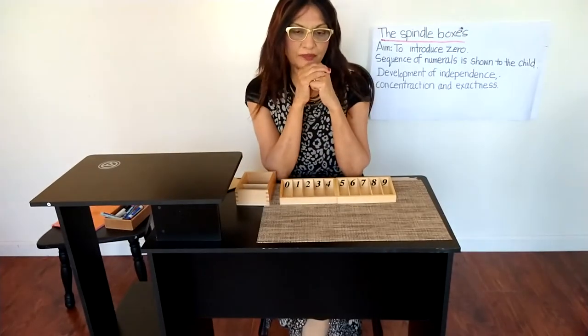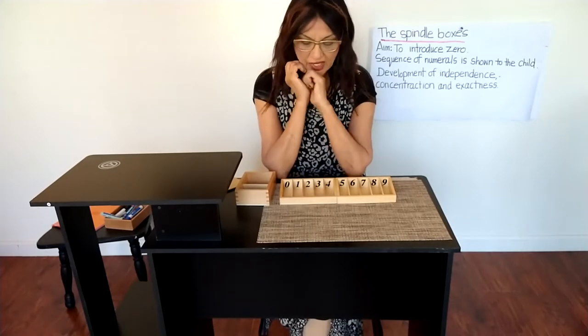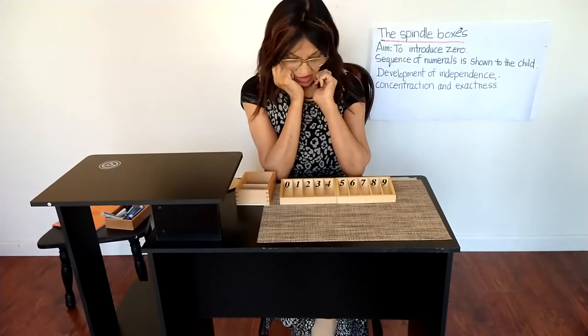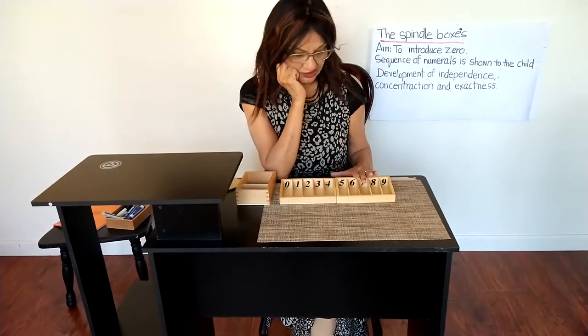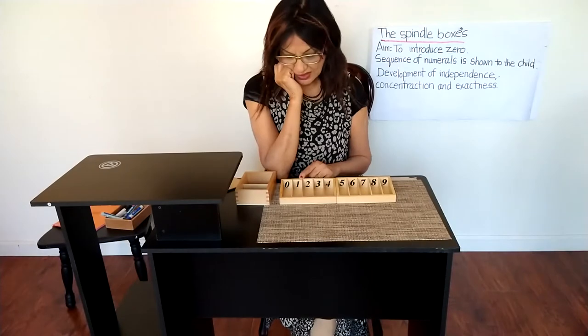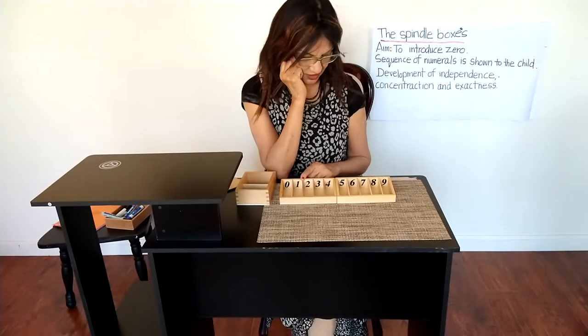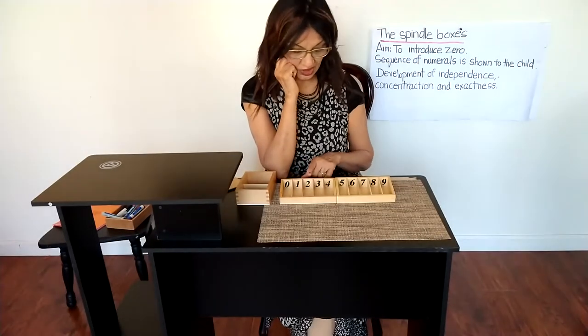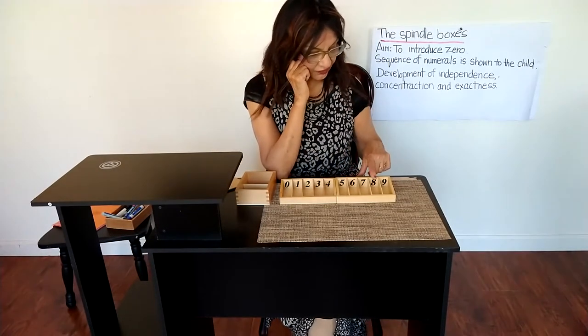Hi everyone, today I'm going to give a lesson on the spindle boxes. Here are spindle box one and there is another one. Each box is divided into five parts: one, two, three, four, five.